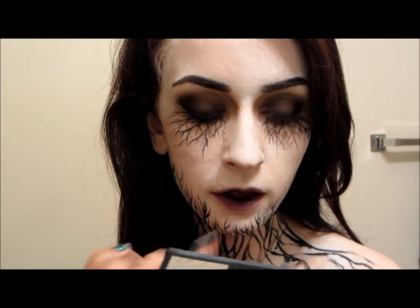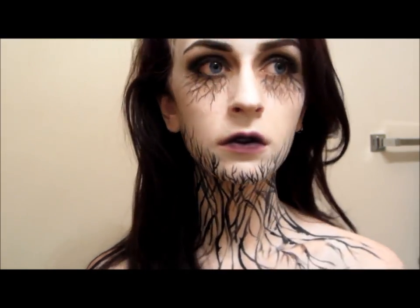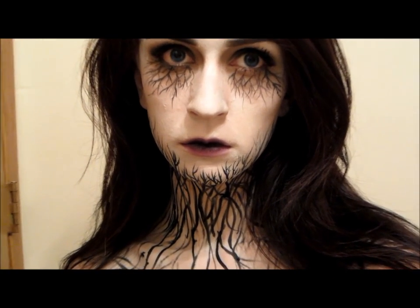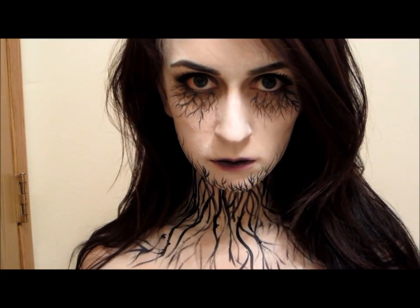And then after that, you're all done — that's the last step. Anyways, I hope you guys enjoyed this video, and if you want to try this for Halloween, you should tag me on Instagram so I can see it. I'll put my username down in the box below. Thanks for watching. I'll see you guys later.